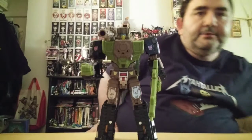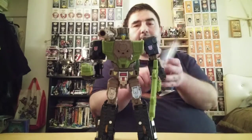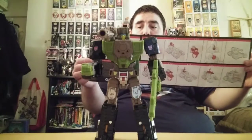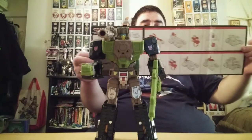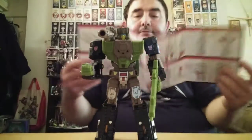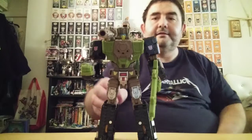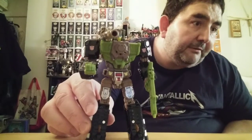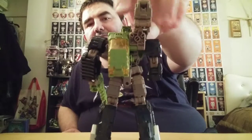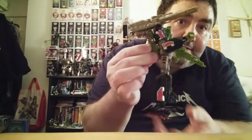Let me get Hardhead opened up. He comes with the instruction booklet which looks a lot like the old style - I like that. In the old days it would be folded and you had to go through the whole thing. It's a pretty simple transformation but has some cool stuff. Here's Hardhead all transformed - not much of a backpack either, which works well. He comes with a big shoulder gun which is his main gun in tank form.